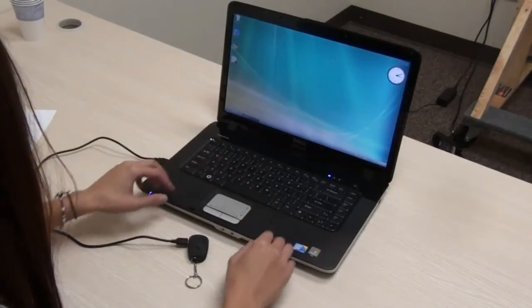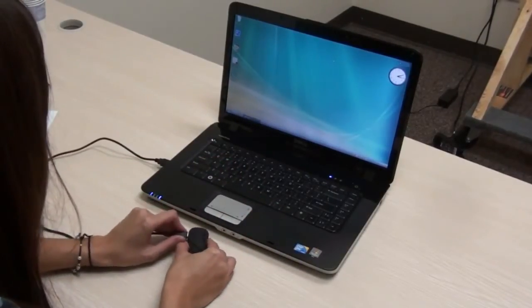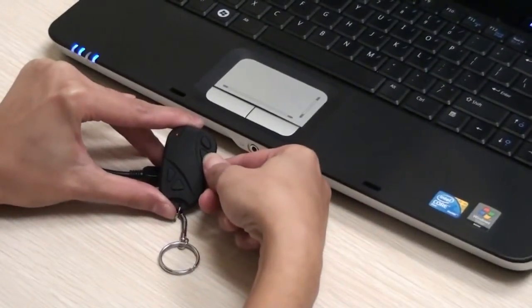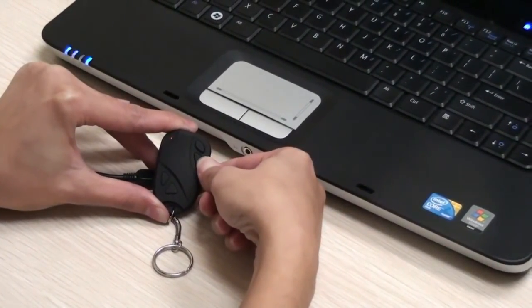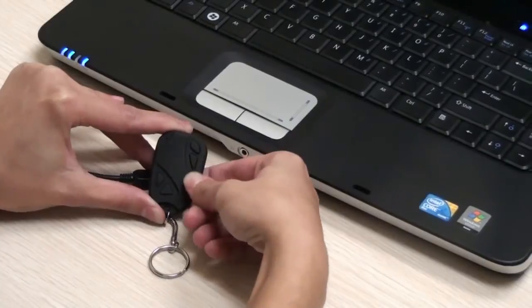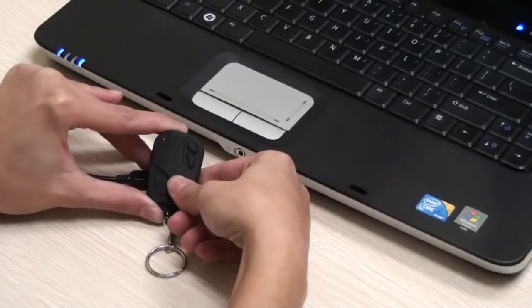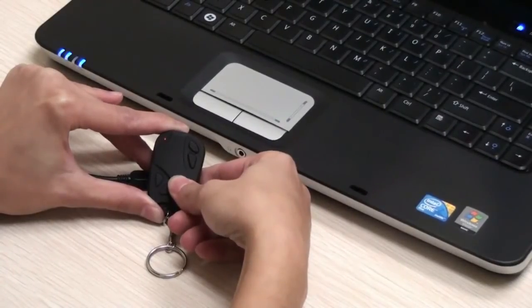To update the camera with the new timestamp, remove the USB cable and turn the camera off. Then turn the camera back on. This will update the timestamp and you will now be able to use your camera.